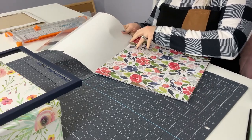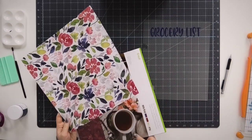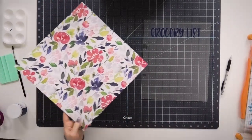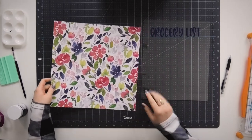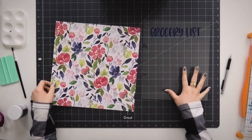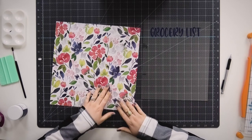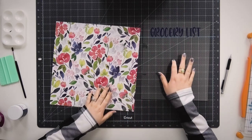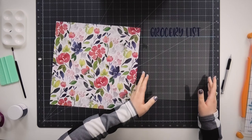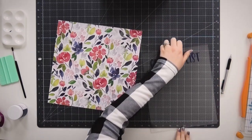If you guys are making this for a set of newlyweds, if you happen to know how their house is going to be decorated — or if you ask them — it's really nice to be able to have this project customized for the way their kitchen is going to look. When somebody made this for me when I was getting married, they asked me what colors my kitchen was, and that's how they decorated my grocery list dry erase board, and it turned out so nice. So I think that's a really nice bonus thing if you're able to do that with the newlyweds.